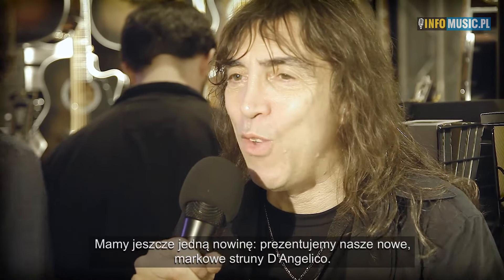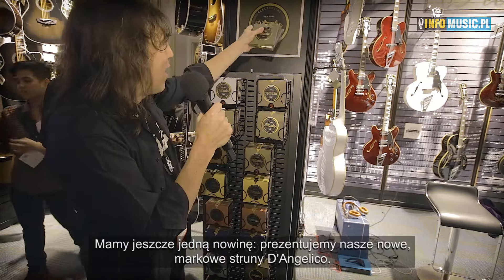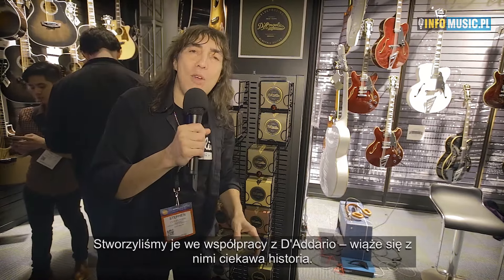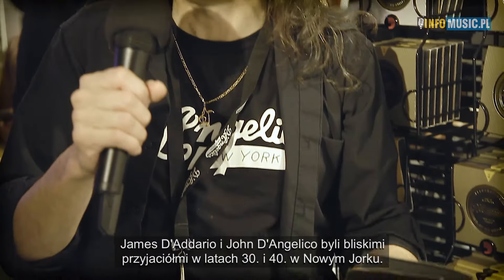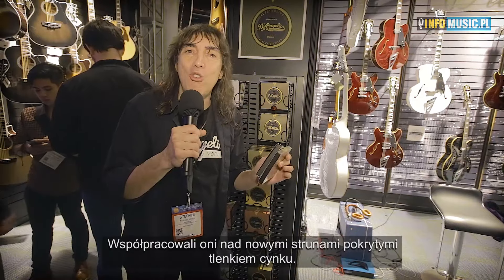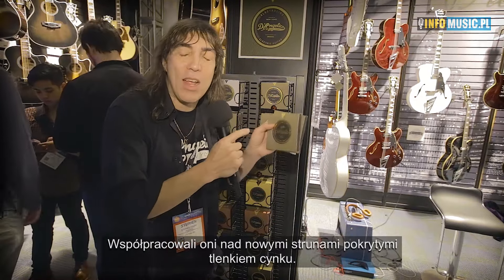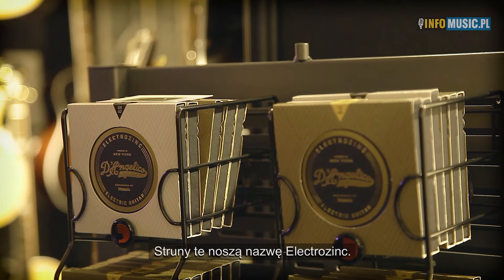We have exciting news: we are launching the new D'Angelico strings, in partnership with D'Addario. There's an excellent story behind the strings — Mr. D'Addario's father, James D'Addario, and John D'Angelico were friends back in the 30s and 40s in New York City. They collaborated on a new string with a zinc oxide coating, so we have a nickel zinc coating — it's called electrozinc strings.